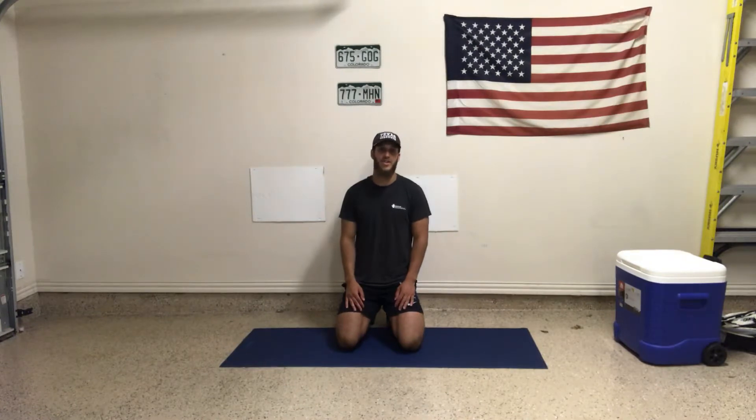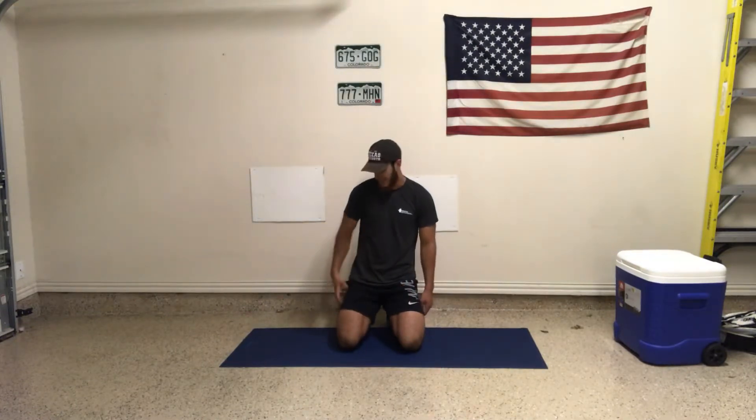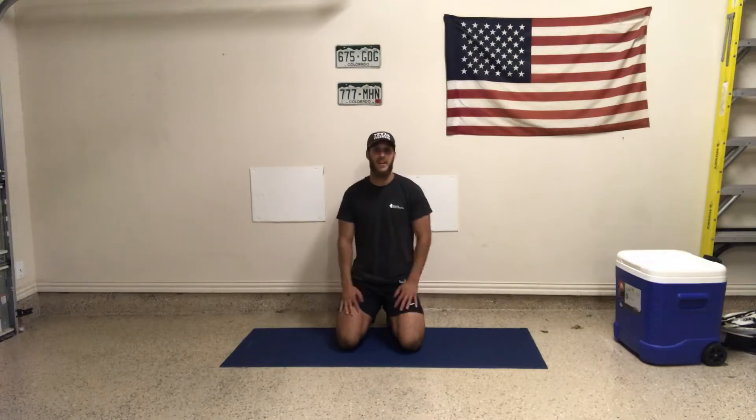And then finally, we're going to end it with the shin box stretch. This is going to be stretching the outside of our legs, a little bit more dynamic to end it with.